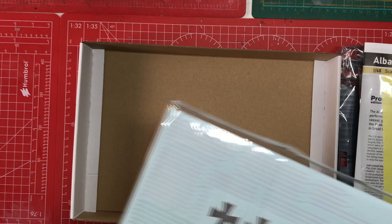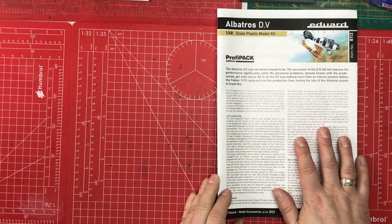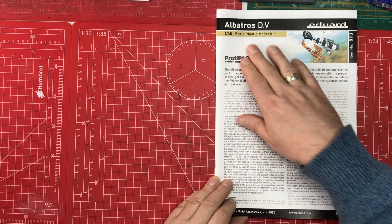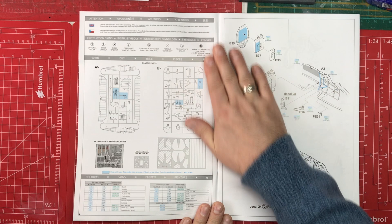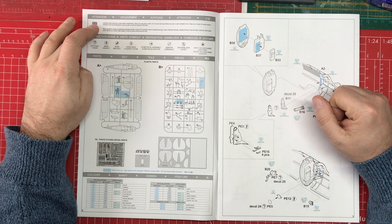The instructions come in an A4 colour stapled booklet. On the front there's quite a bit of historical information, reminding us we're building a 1:48 scale kit. These aircraft are quite tiny even in 1:48. As we turn over we get a more familiar Eduard-style instruction booklet, with a health and safety note and then our key of symbols used throughout the instructions.